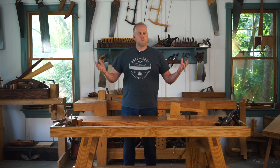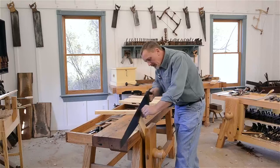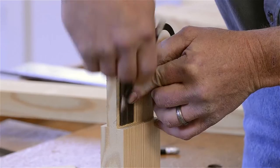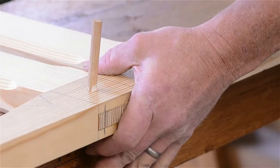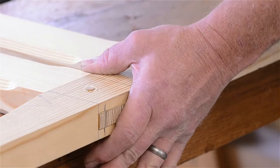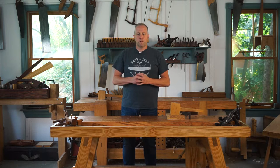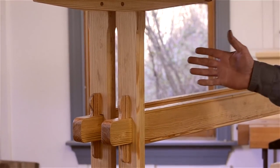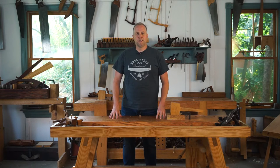Hello, I'm Joshua Farnsworth and welcome to my traditional woodworking school. In this three-part series of mortise and tenon videos, Will Myers is going to show you how to first cut a tenon in the first video, then cut a mortise in the second video, and then how to draw-bore to peg those two parts of the joint together to make it really strong and tight in the third video. Will Myers shows it while he's building a really beautiful trestle table for a dining room.